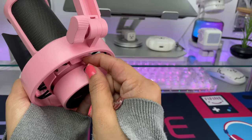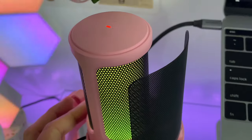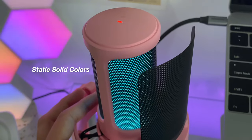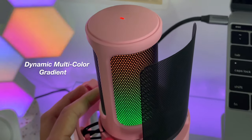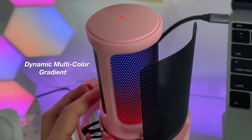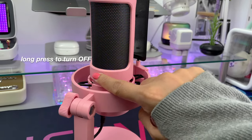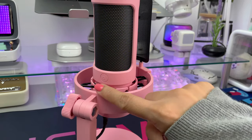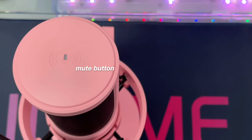At the back part of the mic at the bottom is the mic gain that lets you control the volume of the sound. Just on top of that is the RGB control button. There are three lighting modes — you can tap this button to select the mode or color, and long press to turn it off. At the very top of the mic is the mute button; green light indicates that the mic is unmuted.